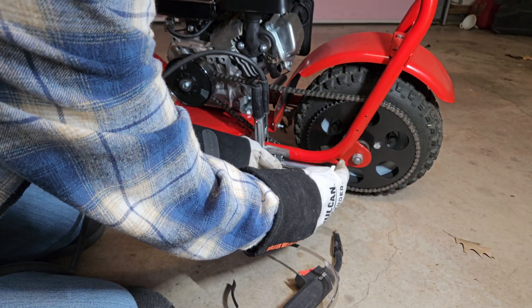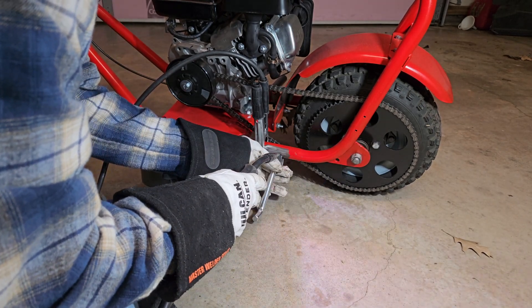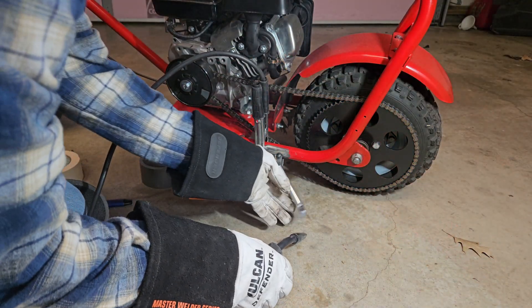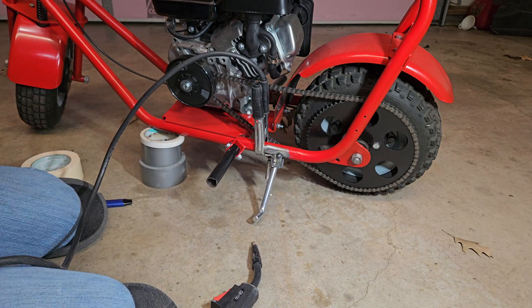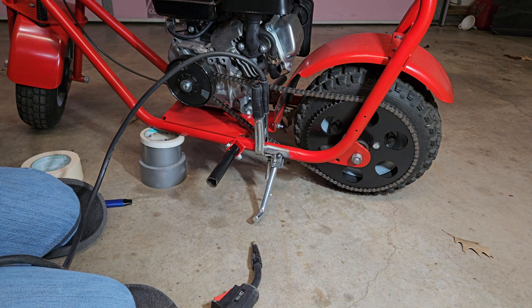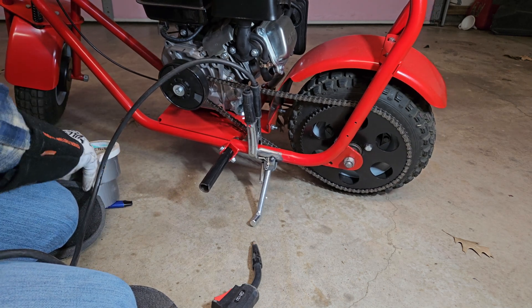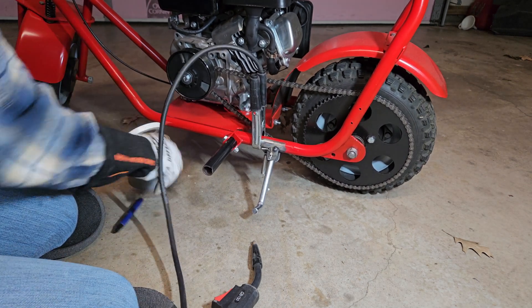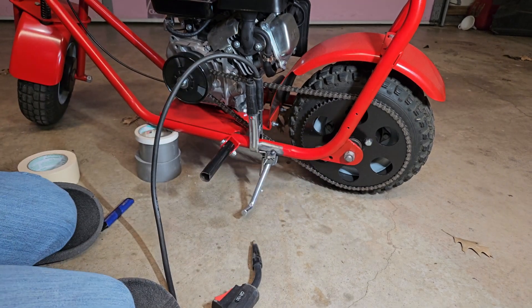That's about right there — that looks good. Let's put a couple of spots on it. Now let's see what she looks like without the tape holding this up. Yeah, it looks pretty good. That's a pretty good angle. She's not going to fall over easily. Okay, let's scoot you out of the way and finish this up.